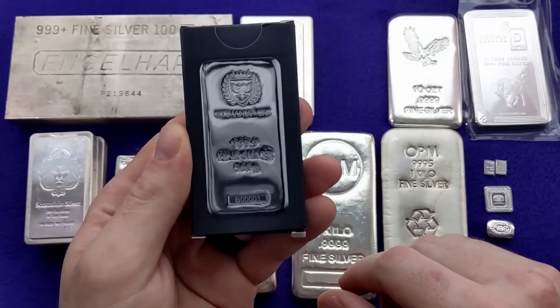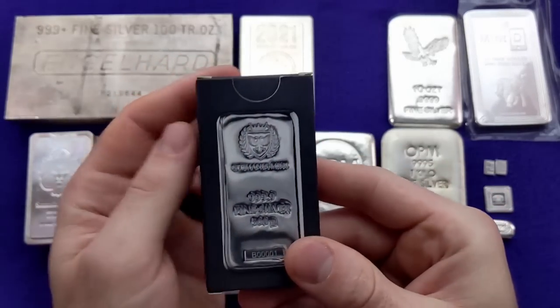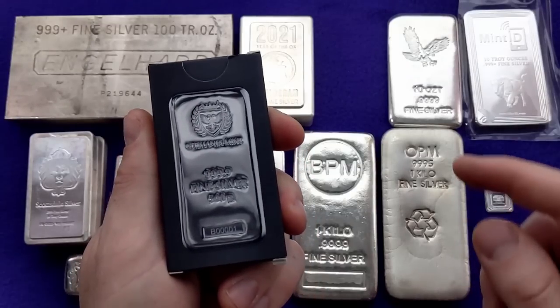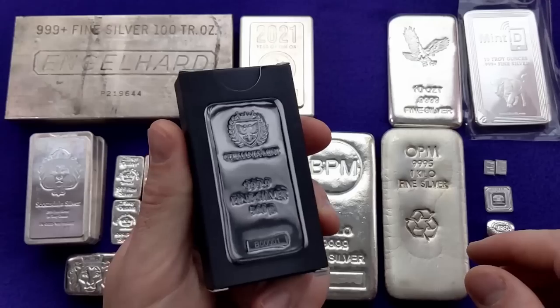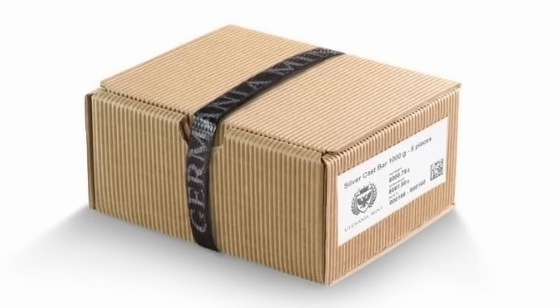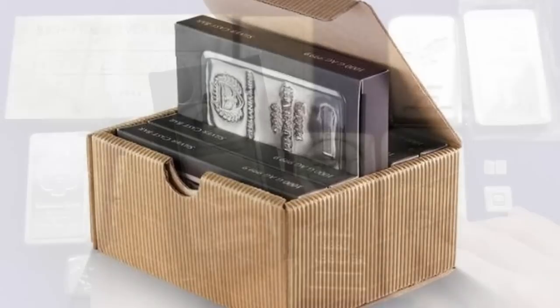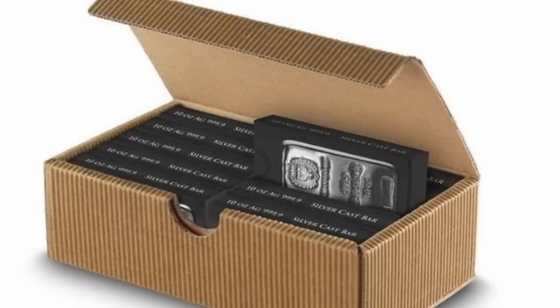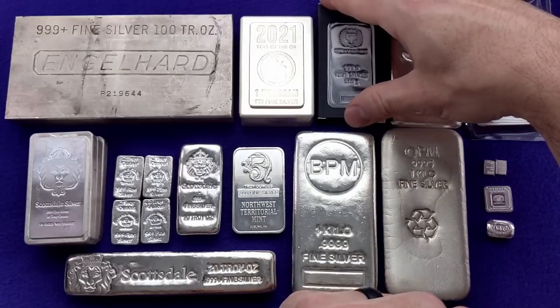One last nice feature of these Germania Mint bars: each one comes in a cool little box which helps with storage and keeps them from getting dinged up. If you buy them in quantity — I think five of the kilo bars, for example — you get a nice mint box that comes along with it. That goes for all their bar sizes, though the quantity needed to get the box differs by size. For the 10 ounce bars I think you need to buy 10 of them. The point is you get a lot of nice premium features with this Germania Mint bar.